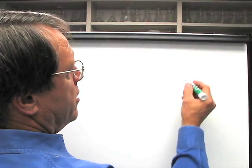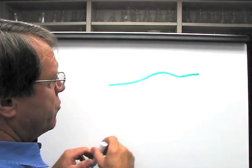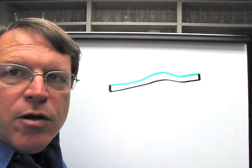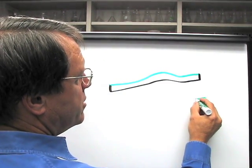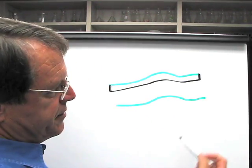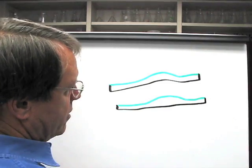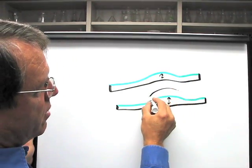If a green is constructed properly, it will have a matching contour. If you have an undulation in a green, the root zone should be the same depth over the whole surface, so the contour of the cavity should match the contour of the surface. In a situation where the construction process was erroneous — where the cavity was made flat all the way along — you will get variation in the depth of the soil. That depth difference will result in a dry spot developing in the high spots.